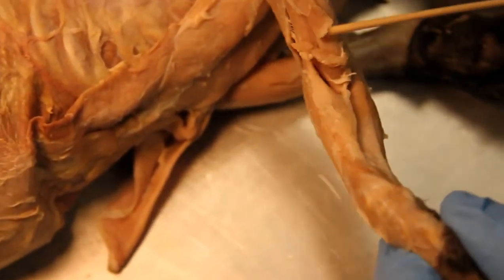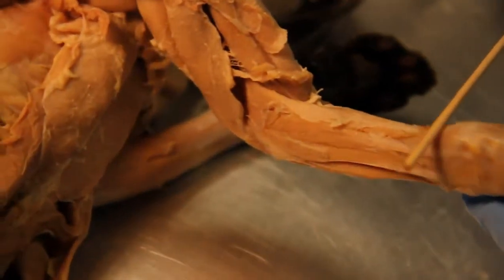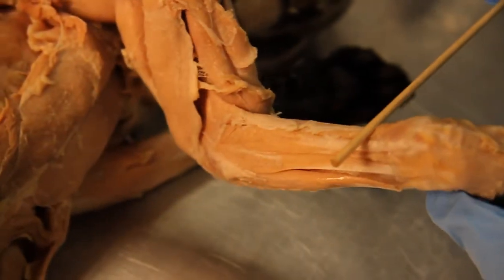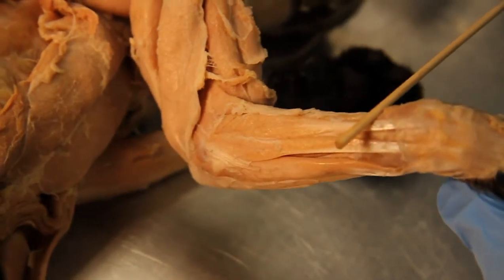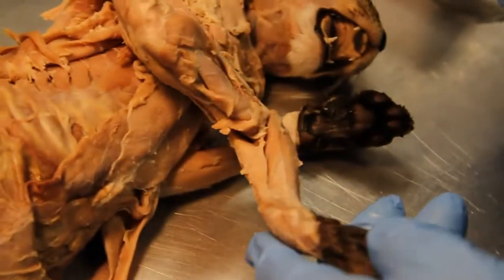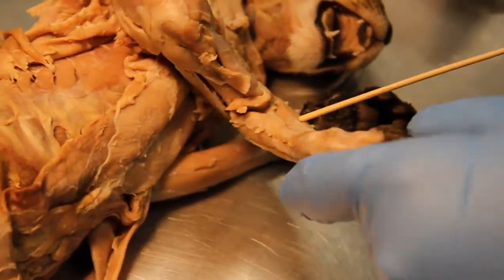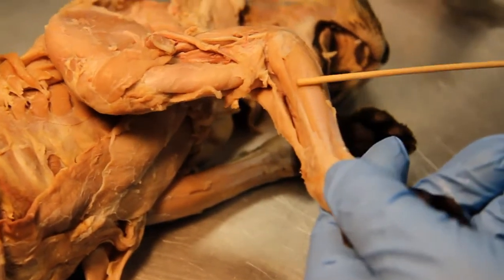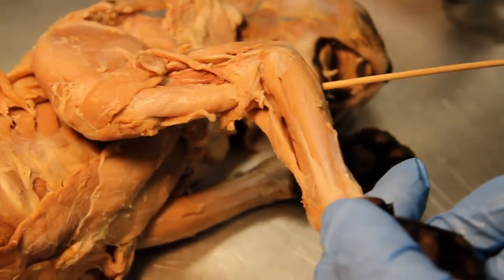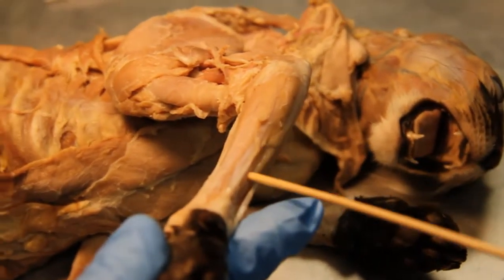I'll show that from more beside. The extensor carpi radialis — right there. So then we have the flexor carpi radialis, the palmaris longus, and the flexor carpi ulnaris.